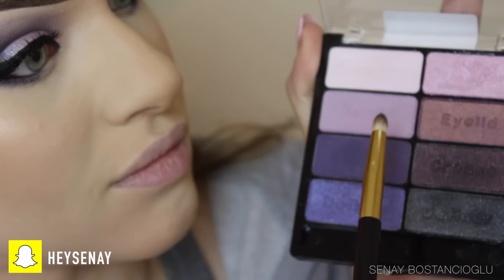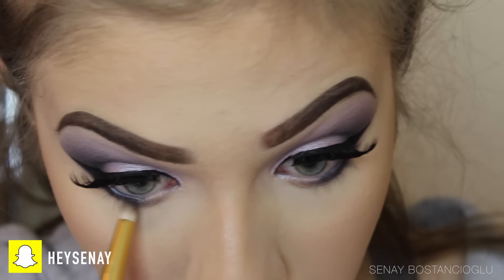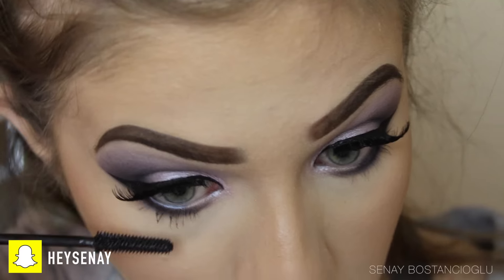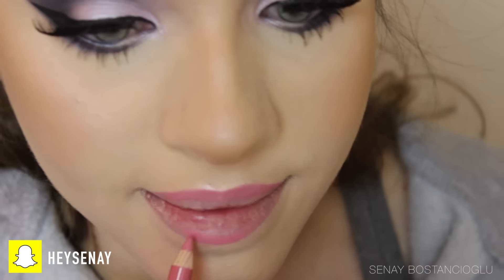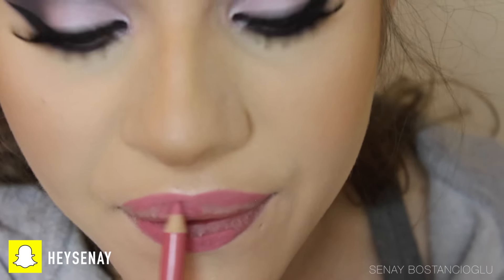To finish off the eyes, I'm taking the dark colors and smoking out the bottom lash line to complete the look. Don't forget to do the bottom lashes with mascara to make it all look pretty. Moving on to the lips, I'm aligning my lips with a pink lip liner and popping a pink gloss on top.